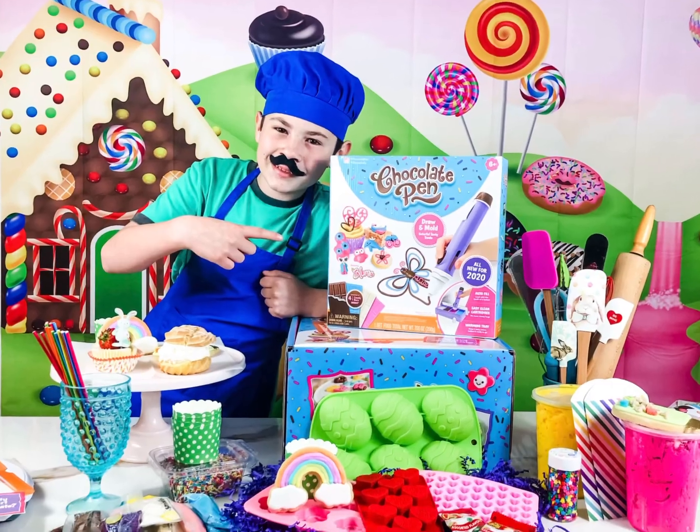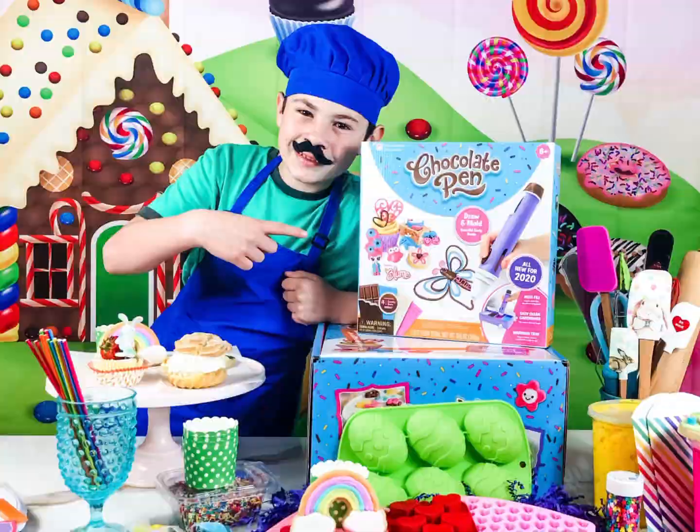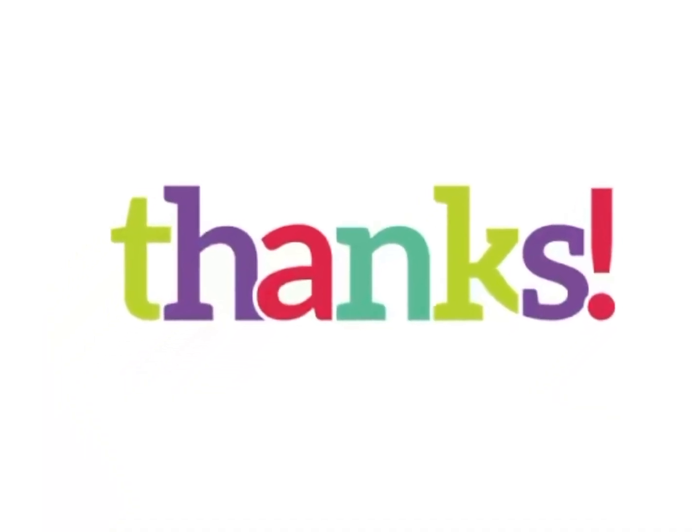Here we go! Make a pink star. Here we go! Like a red hashtag! Yeah I can! And here! So come back!